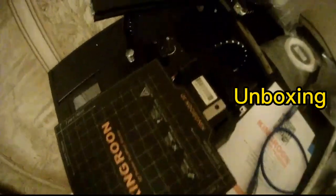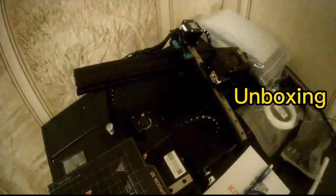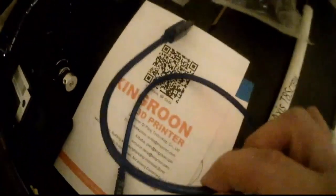Comes with a bunch of extra tools. The printer comes in two pieces, fairly easy to assemble. There's a thing to hold the filament, power supply, and some extra solid cable.